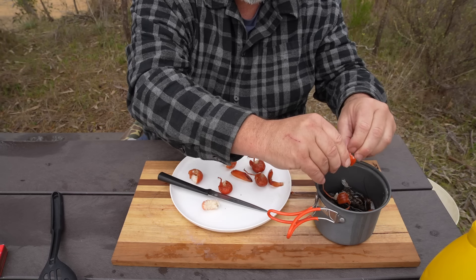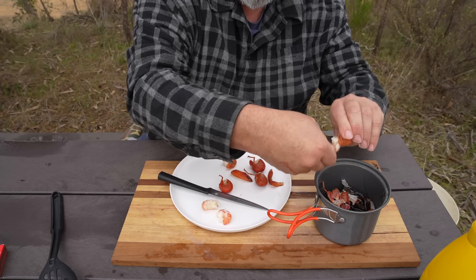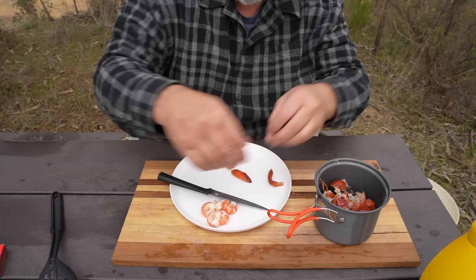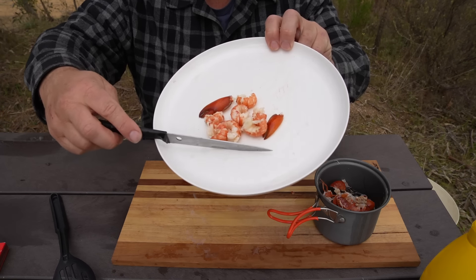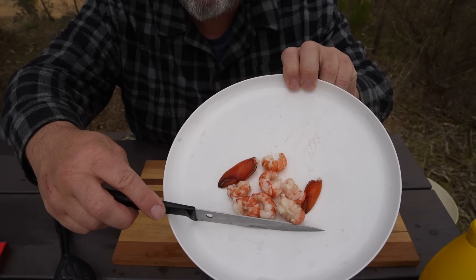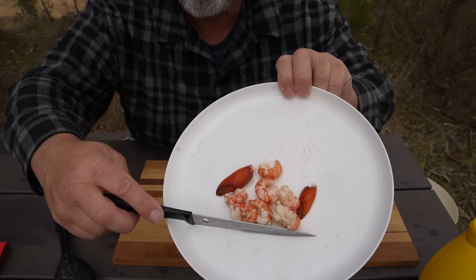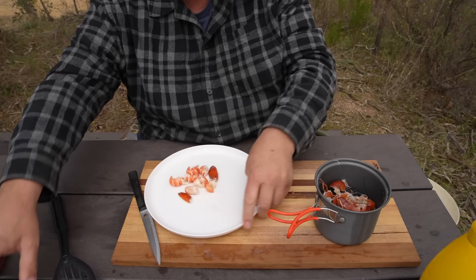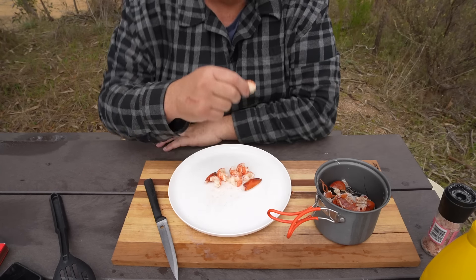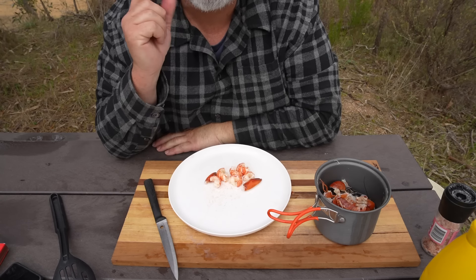And there is my yabby tail — ready to go. And that there is the finished product. I've got my yabby tails and a couple of claws. You can give them a wash in a bit of water if you like. I think I'm actually out of water, so I'll just put a bit of salt on and chew away. They look great. A little bit of salt — that's all I need. The taste test. Wow. Wow!